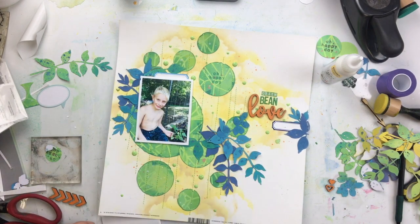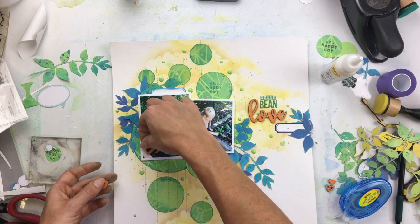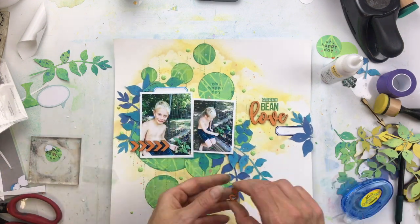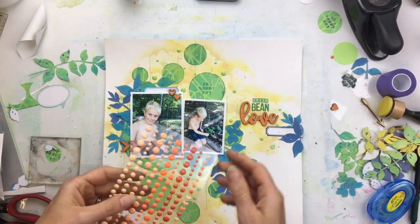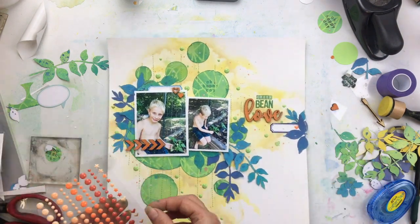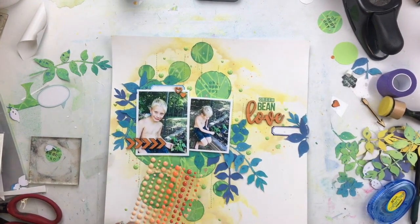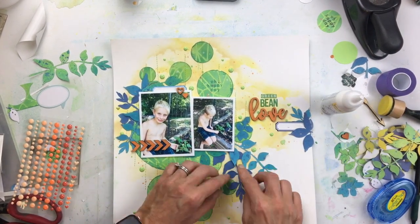I will go through and pop up my photos with some foam adhesive. I added just a couple of labels — journaling on one and my date on another. I'll put these arrows on. Because the photos are popped up, some of the arrows are raised up on the photo, while the other arrow is sitting in the background. From this angle they look on a straight line, but if you look from the side they are raised differently. Then I'll add just a tiny pop of an orange heart over here. I put one on, thought it was too bright, and had to change it — I'm very picky.